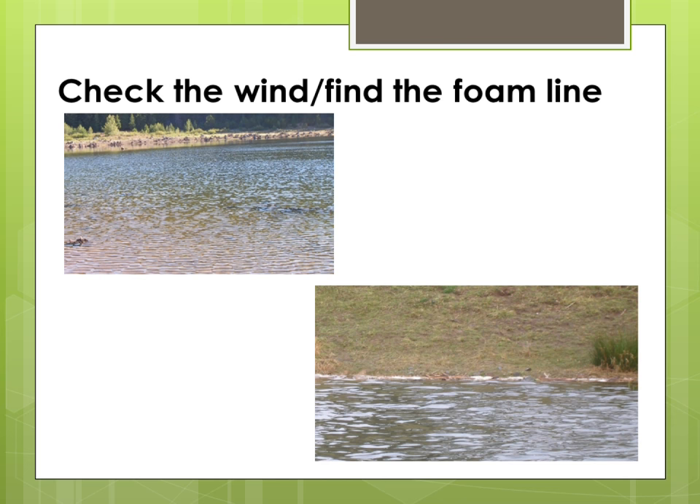I check the wind and find the foam line. On the lake, I find the direction that the wind is blowing and check for the foam line if there is one. If the foam line is large, I usually fish about 3 or 4 feet in front of it, as the fish may still be feeding on insects that are trapped in it. You can also use a bug net and dip it through the foam to see what insects may be trapped in it. It will show you the size and type of fly to use.